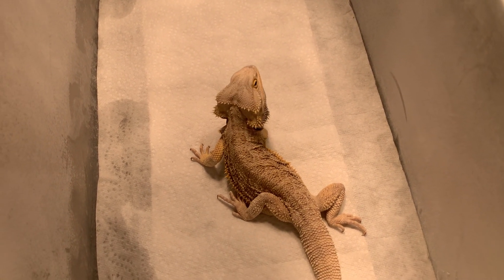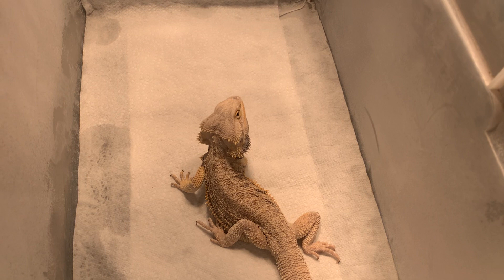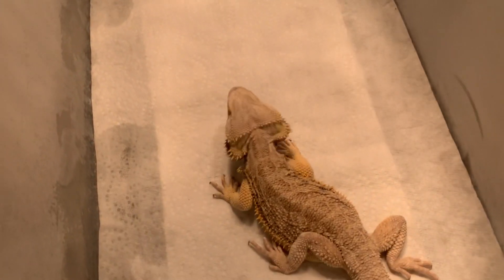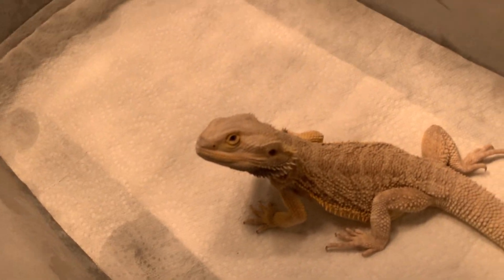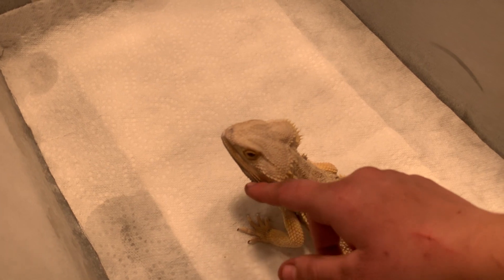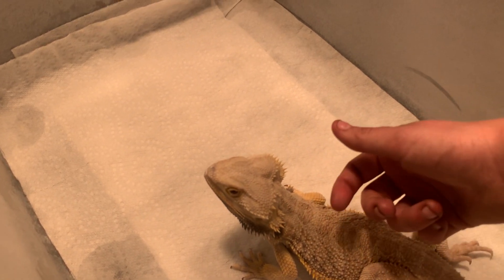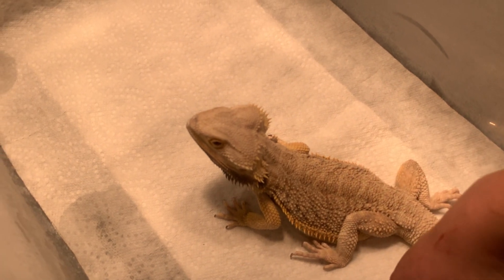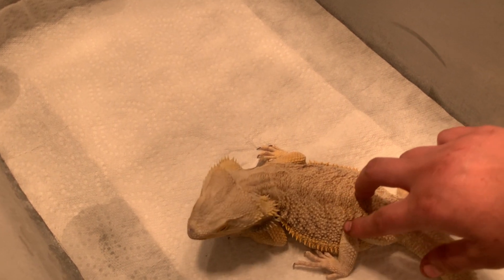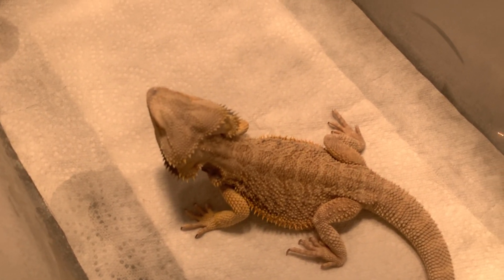He smells Athena. His beard's getting dark and he's bobbing his head — he still notices her. I've been talking to a lot of other bearded dragon creators, and they've got some really cool ones on their channels. Like all the red morphs — real deep dark red with kind of a marbled look to them. Pretty badass.